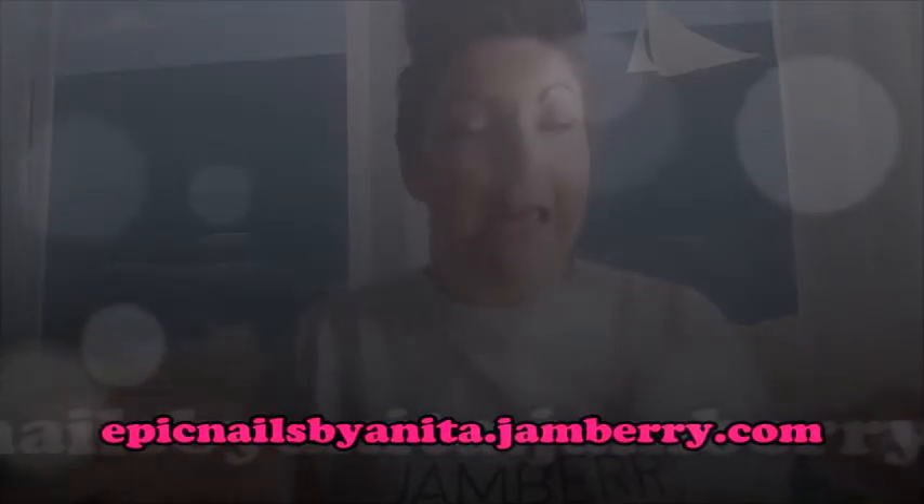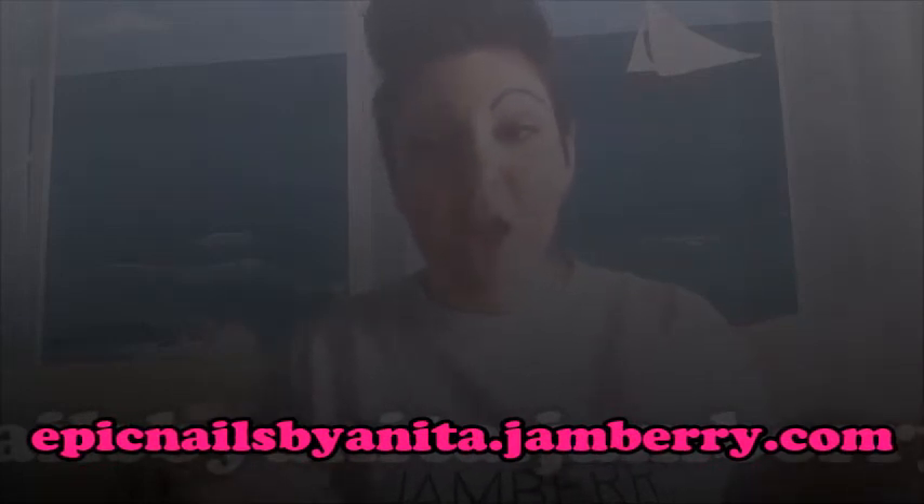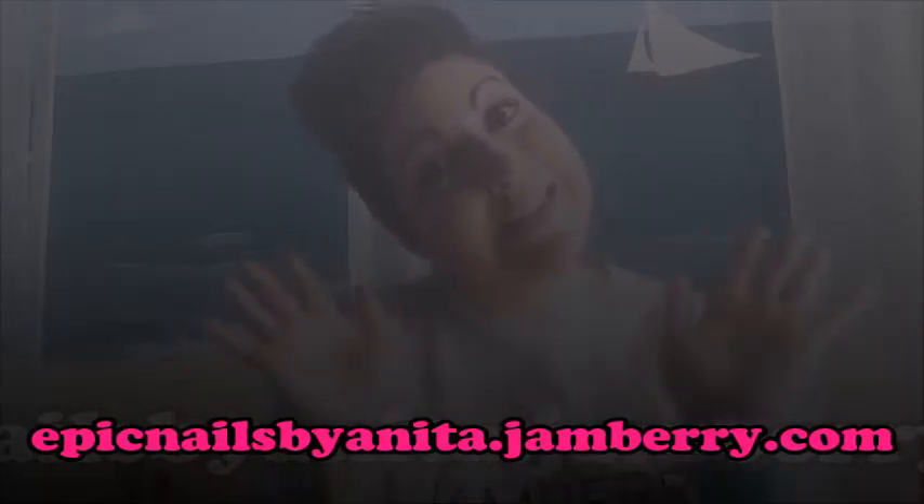Let me know if you have any questions, please like my videos. Here is my website so you can shop directly on there and the items will be mailed directly to you. You can also host a party and get the items on your wish list for free. Thank you so much for watching.